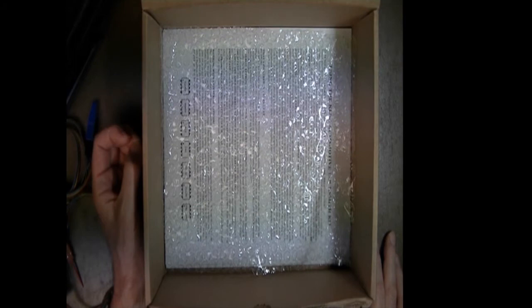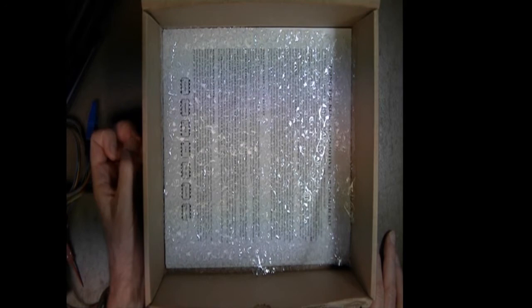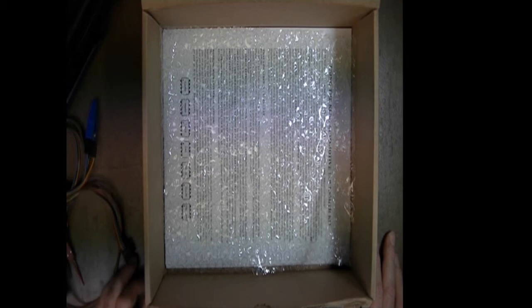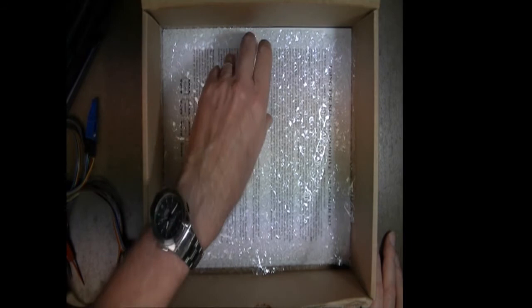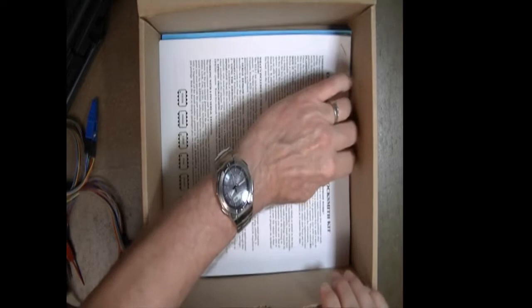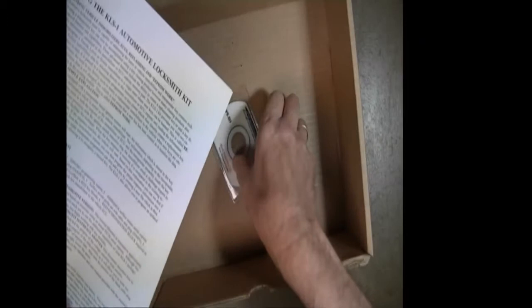The second item we want to show you is the documentation that comes with your kit. One of the things Andromeda Research strives to do is provide documentation about everything we sell. If you buy from a country on the other side of the globe, you're lucky if you get any documentation — basically a rice paper and a CD. We don't do that. Here's your software CD, and I'll set the box aside.